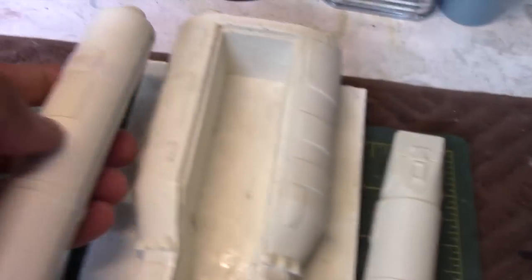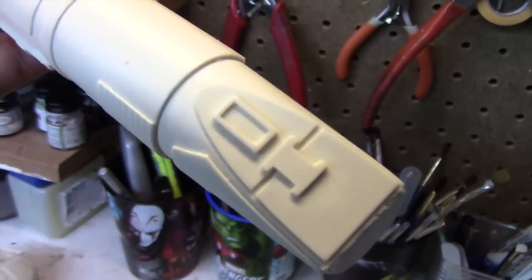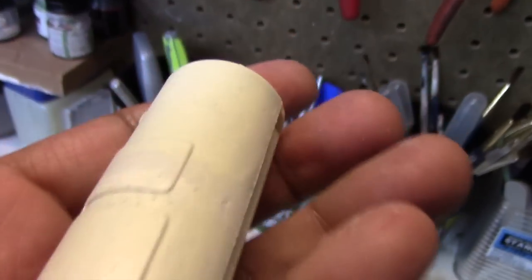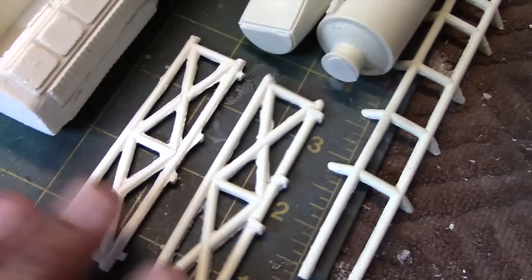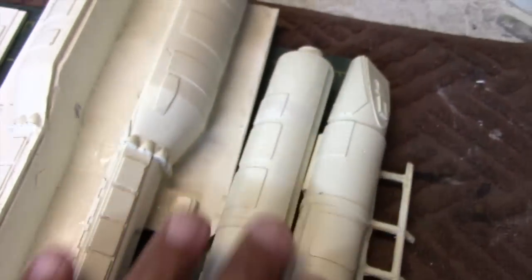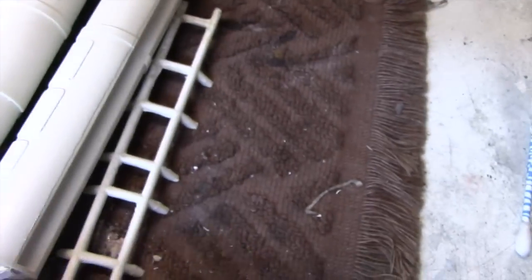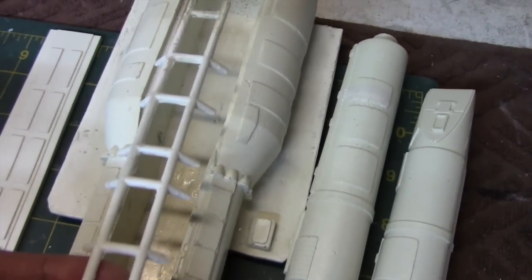These two side attachments go one on each side towards the rear of the ship — just to give you an idea of what the paneling looks like. And then we have these lattice-type sections that go on each side, and the main spine that will stretch from the front to the back of the ship.